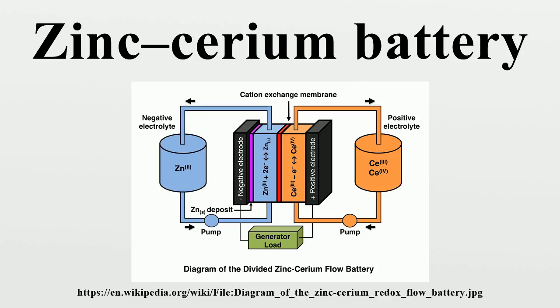Methanesulfonic acid is used as the supporting electrolyte, as it allows high concentrations of both zinc and cerium. The solubility of the corresponding methanesulfonates is 2.1 M for zinc, 2.4 M for Ce³⁺, and up to 1.0 M for Ce⁴⁺.